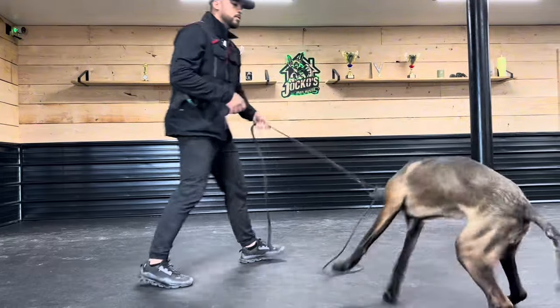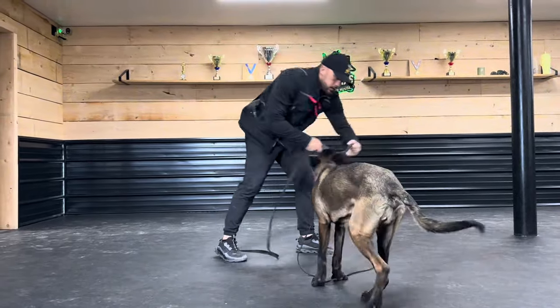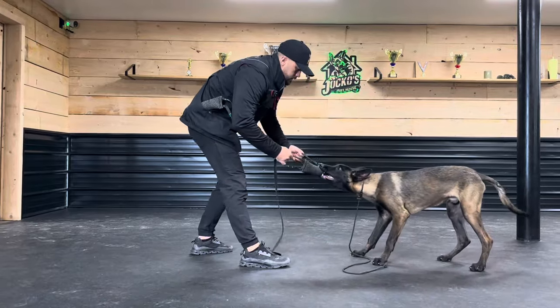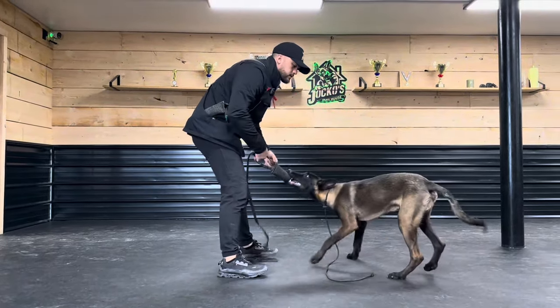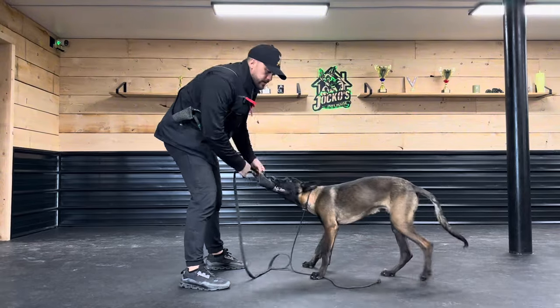Here's a common problem I see with people when they're playing with their dogs: they're doing more work than their dog. I don't need to be taking him for a ride like this — I need him to satisfy on the bite. Find what he likes and that's what I go to.